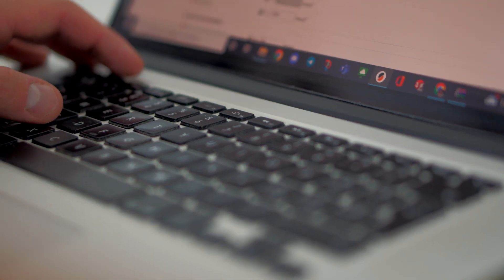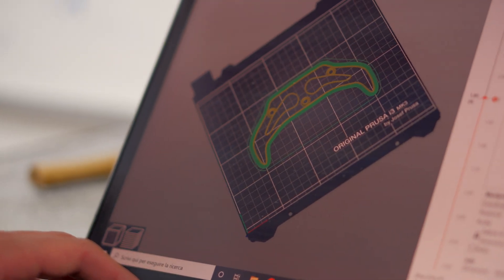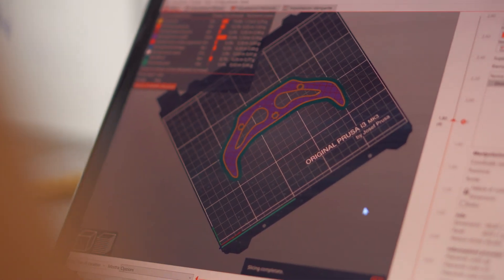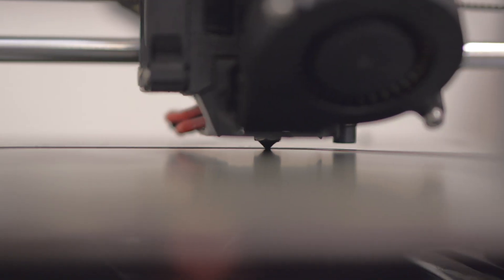Now we can see how the Prusa Slicer is used to export the G-code. I personally think that it's one of the most useful and easy-to-understand software available. It's also free and it allows you to use a lot of different infill patterns and settings that you can customize as you want. So we chose to keep this slicer because we think it's the best for this kind of 3D printer.